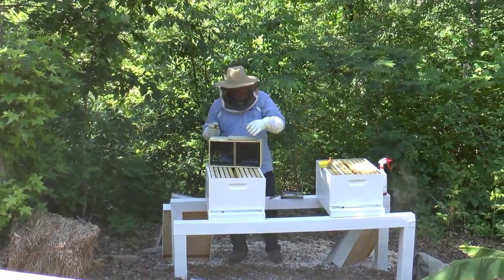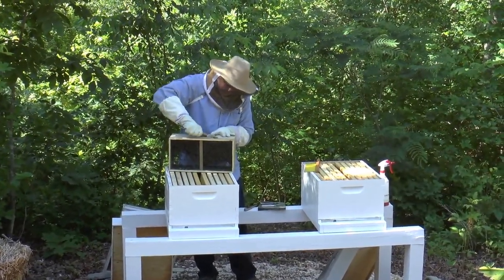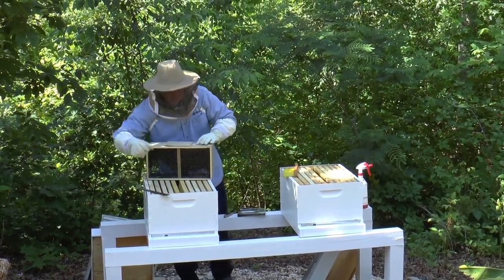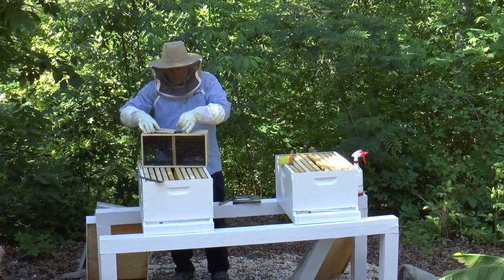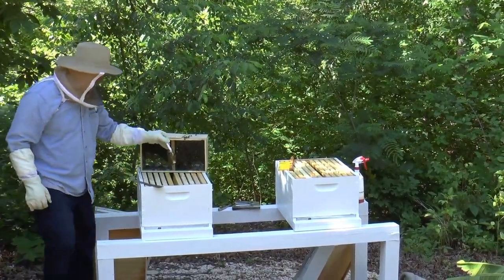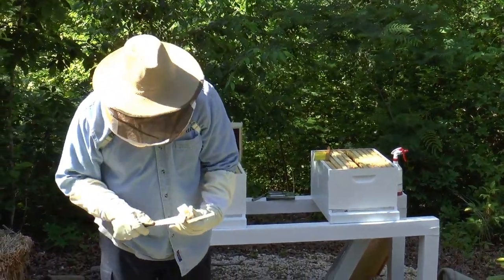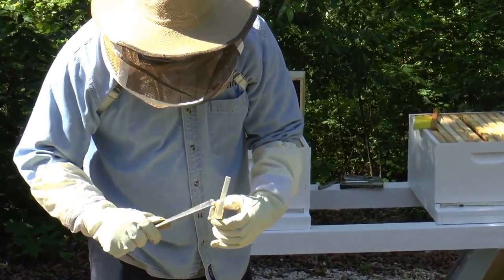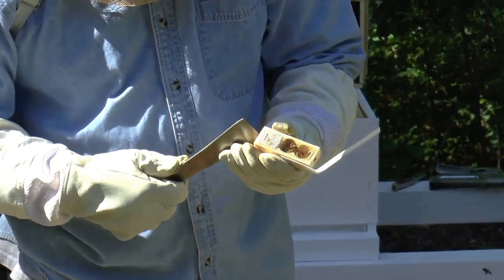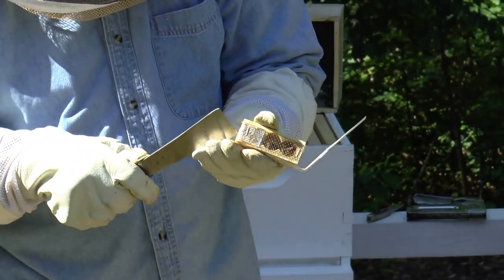We're going to pull out the queen here. We'll have to take the staple out that suspends her into the hive. The queen's in here. There are two corks on either side with the queen in the center, and there are some worker bees in there to assist her. We're going to pull out the cork — not the one that actually puts her in the box, but the cork that has the candy on the inside. When we do that, we're going to suspend her in the hive and what's going to happen is all the bees will eat through this candy and release her.